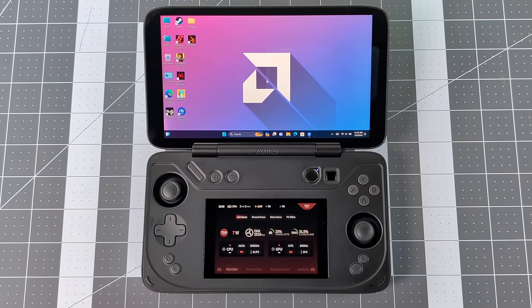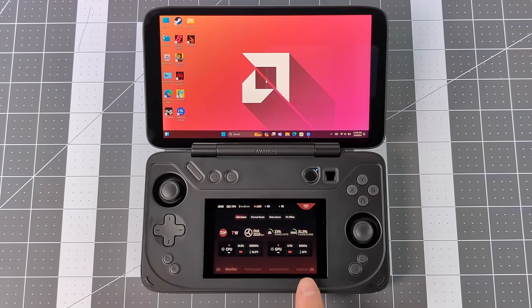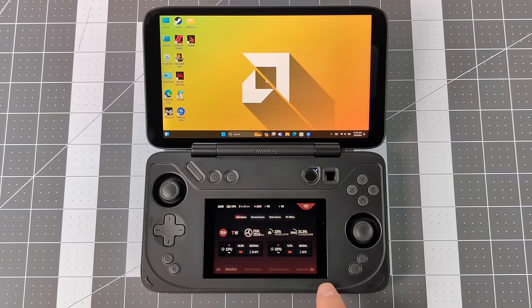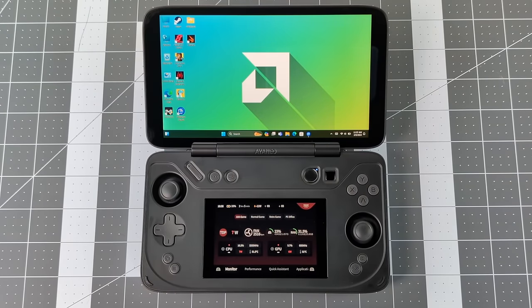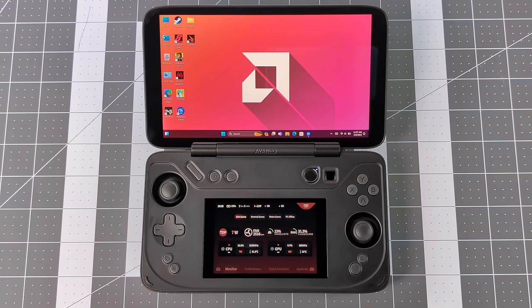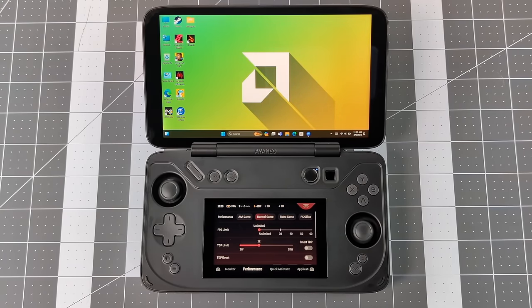I know everybody's wondering about this secondary screen because that's the main draw to the Aya Neo Flip DS, and it's actually quite neat. Out of the box it's set up with Aya Space, and if you're familiar with these Aya Neo devices, you know we can basically control every aspect of our handheld from this software. You can also totally disable the screen if you'd like to. From Aya Space, while we're playing a game, we can fully adjust the TDP, set up a different fan curve, remap all of the buttons, set up our gyro, and change the vibration intensity. This screen is detected by the handheld as a second monitor, so from Windows settings we can set this up to extend our main display or set it up as a second display, but Aya Space can always take control of this.